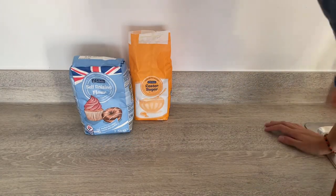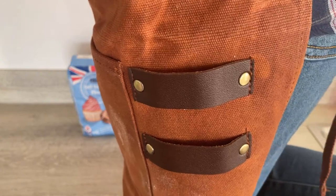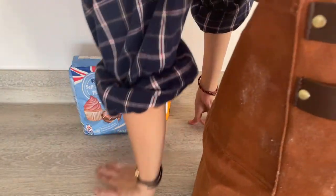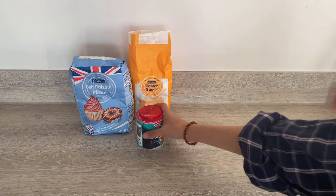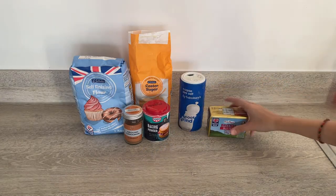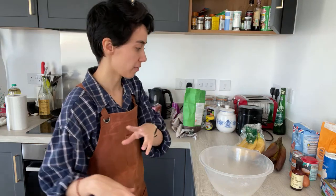Hope that helps. The things we'll need: self-raising flour, sugar, baking soda, ground cinnamon, salt, butter, two eggs, milk, two or three mashed bananas, and vanilla extract. I have these bananas that were in the fridge — I don't know what's wrong with the fridge but they froze, so that's why they look like this — they're thawing. The milk also froze. This recipe uses one bowl for the dry ingredients and one bowl for the wet, so I'll reuse the bowls from the crumble.